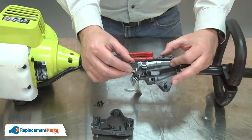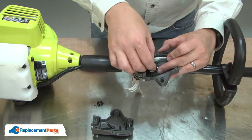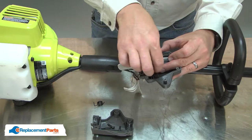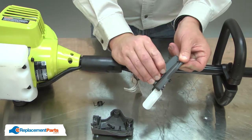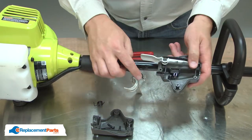Now I can install the new switch. I'll make sure that the wire tabs align with the post, then I just push the switch into the housing. Now I'll reinstall the wires.